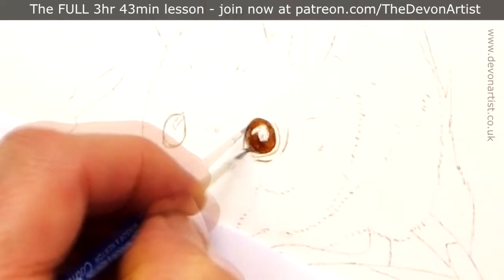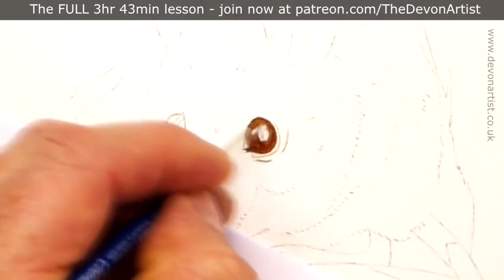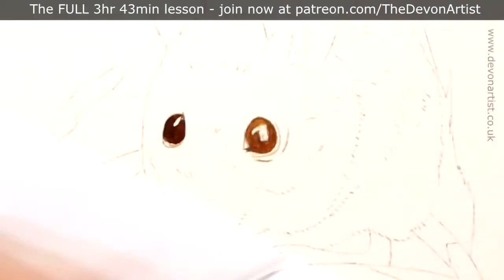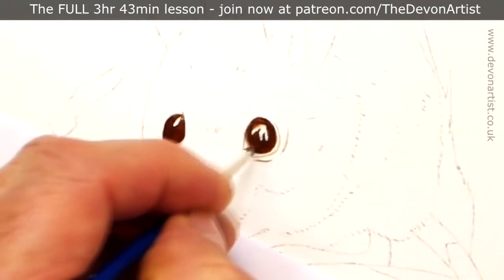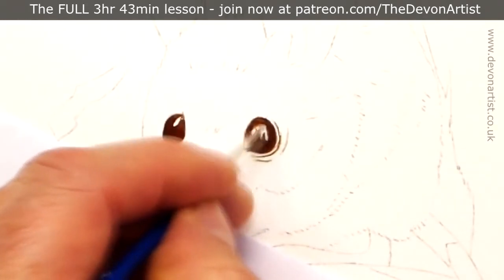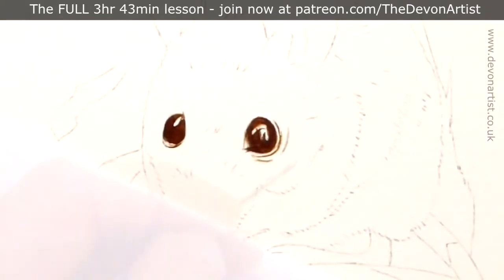Now once that color is on there, I can start thinking about picking up all the details within the eyes, especially those highlights, because I've got those highlights in the middle. I'm going to do the same again with the other one — hence the sped-up video part at the moment. Remember, this is in real time on the main video; this is just a very cut-down version of the clips I've taken for you.